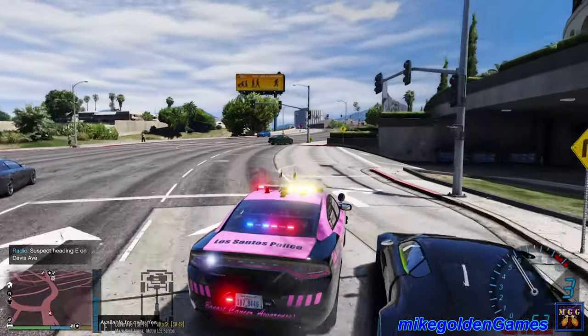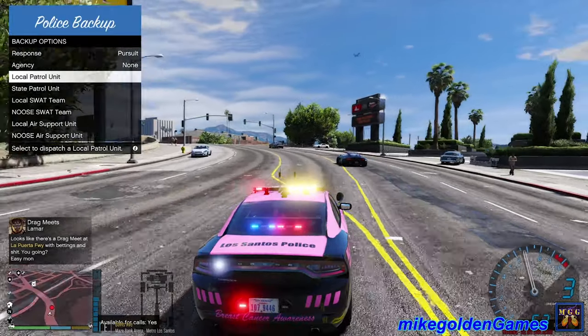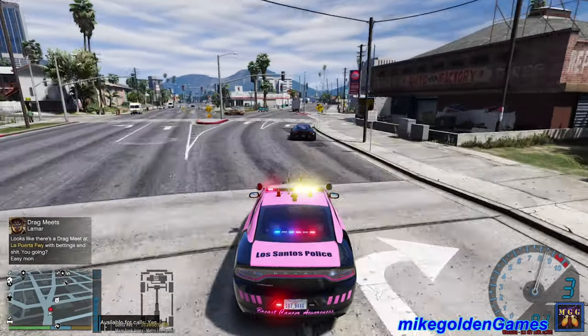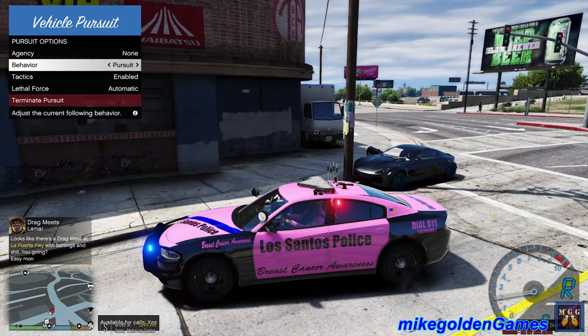Let's get our sirens back on. Dispatch, let's get additional units over here. We're heading east on Davis Avenue going over the bridge freeway now. And we're turning on the grocery - oh, we just TC'd into a pole. Let's get out here. Come on, get out.